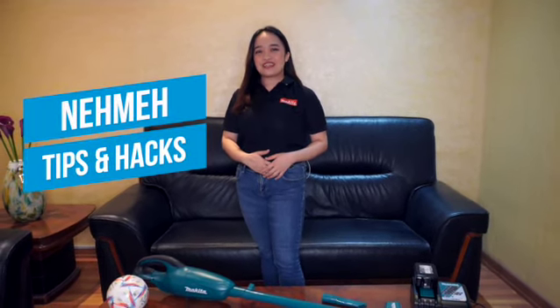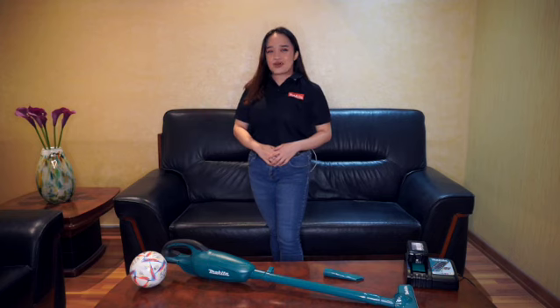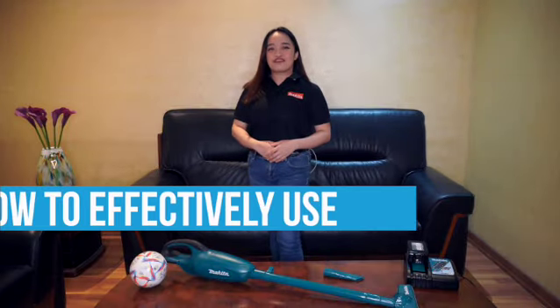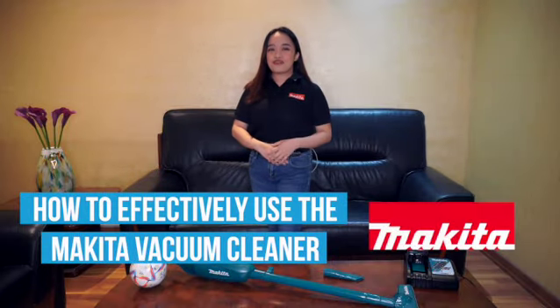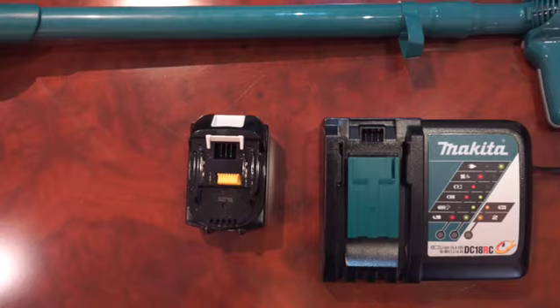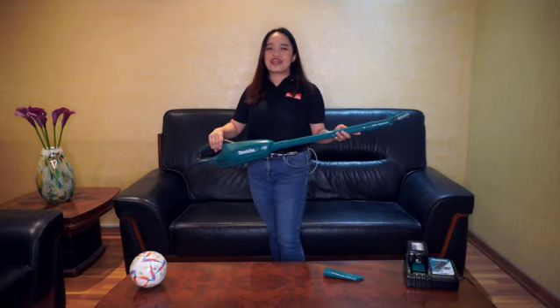Hello everyone! Two more videos ago and we will complete this year's season of Dynamo Tips and Hacks. If you are still watching this video, then you deserve the utmost thanks for supporting this video series. For this episode, we want to share something that everybody would relate to and would definitely want to know. We will give you tips and hacks on how to effectively use the Makita Vacuum Cleaner, which is perfect for your home especially this Football World Cup season where you will be having friends coming over to your house.